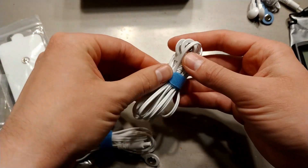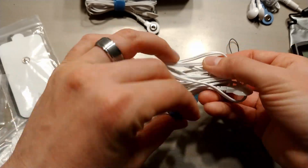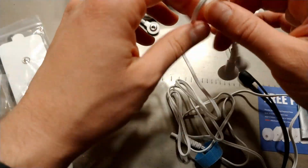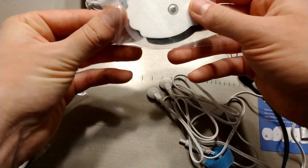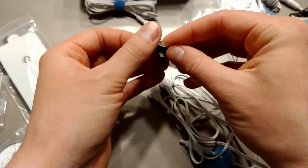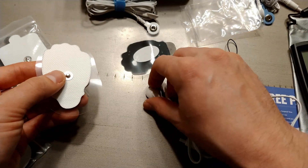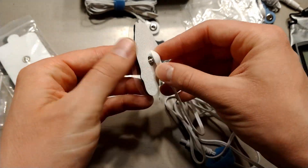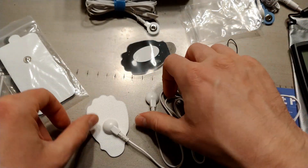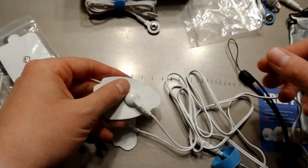Let me roll this out for you and show you how this works. If we open one of these bags, each of the pads has a little plastic that it's pushed onto. There's a corner of it that's not sticky, which is pretty smart. So that's just going to push right on there, snap into place. I find it's helpful if you put some support on the far side as you're pushing.